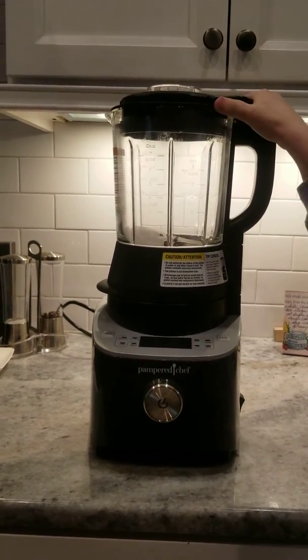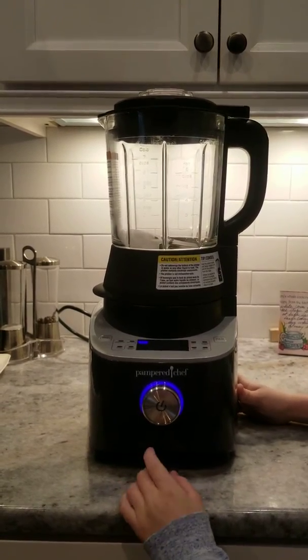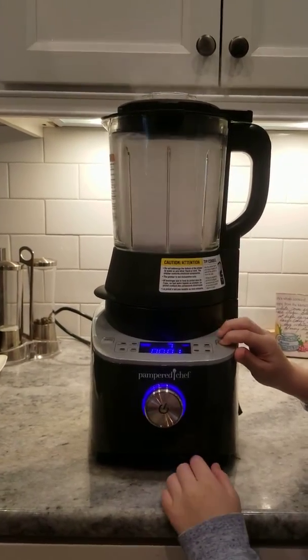All right, and then turn it on. And then just hit the pulse button and hold it, okay? Let's keep holding it.